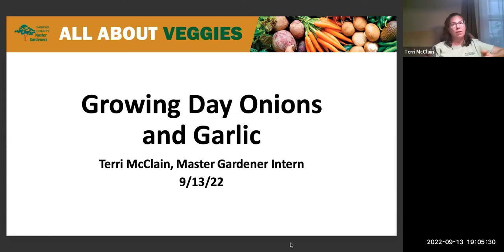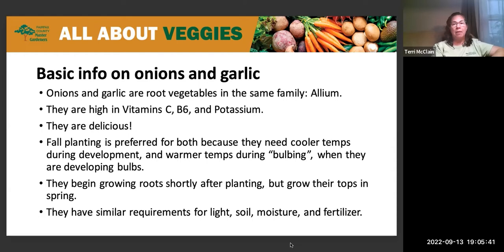Onions and garlic are both root vegetables in the same family called allium, and there are many other plants in that family too. Both are high in vitamins C and B6 and potassium, so they're healthy — and in my opinion, delicious. Although you can plant onions and garlic in spring or fall, in our region we prefer fall planting because they need cool temperatures when first put in the ground, then hot temperatures when developing their bulb.